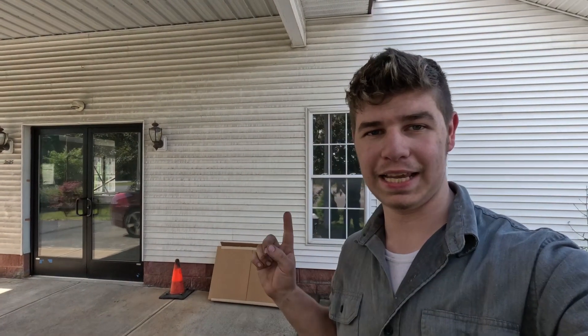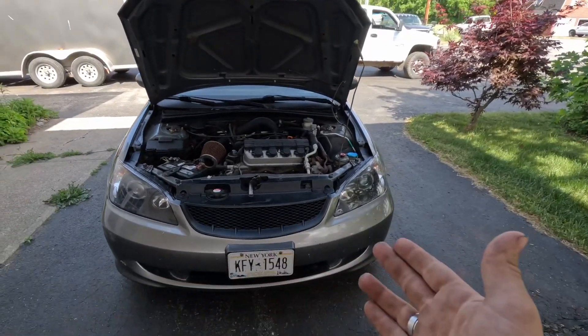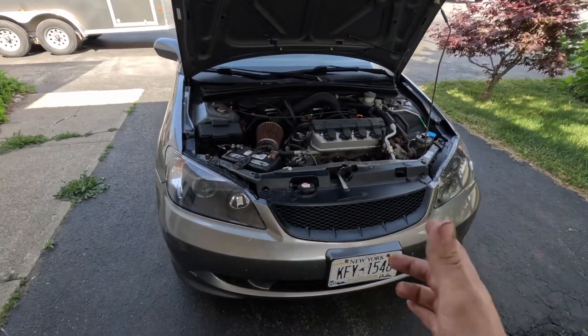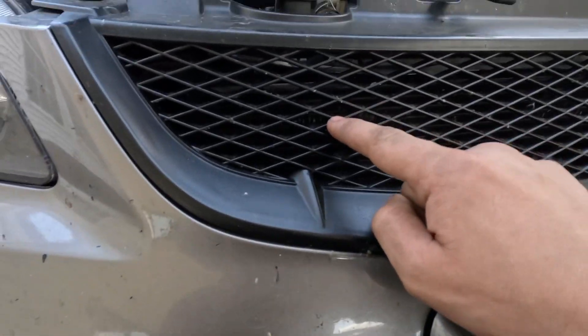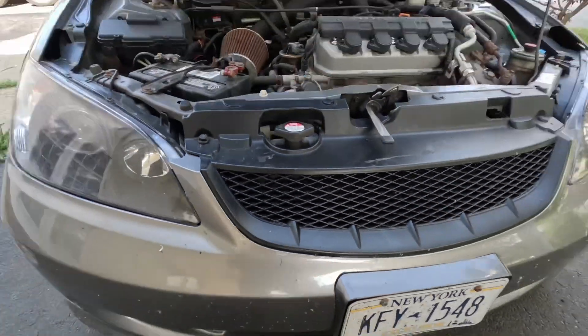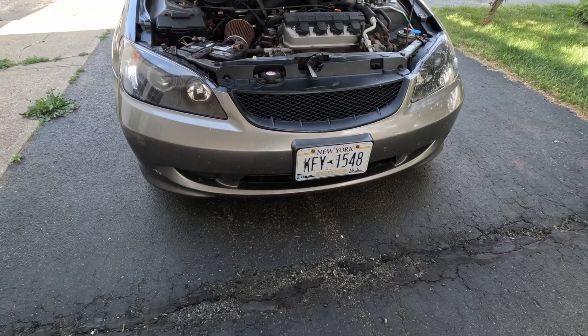Welcome to another video. Today we're going to be replacing the AC condenser and recharging the AC on my Civic. If you want to watch just the part where you recharge the AC, go to that point in the video. Otherwise, let's get started. I already have my hood popped, and I'm going to take off my front bumper and then the metal bumper as well. The AC condenser is right there behind the grille, so let's go ahead and remove the front bumper and the ram bumper.